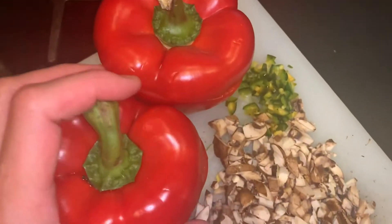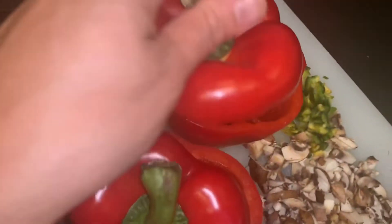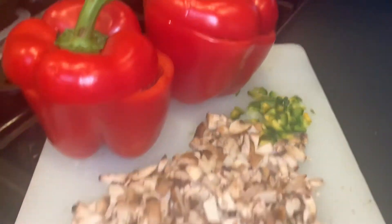Here are the red bell peppers — I've got them all prepared, cored, seeds out. They're fabulous, they're super large. So excited to make it.